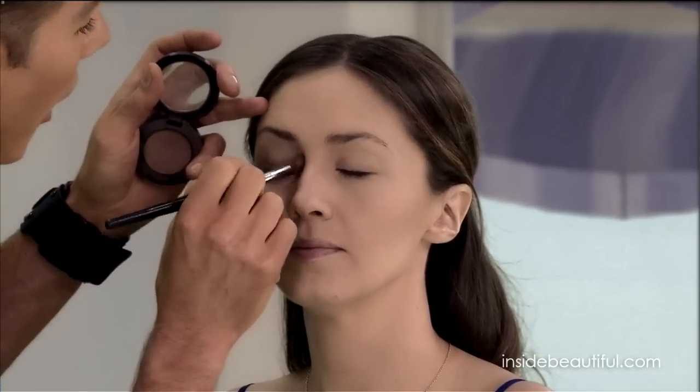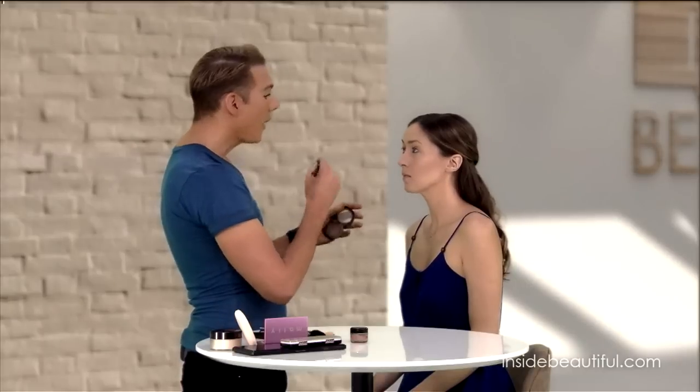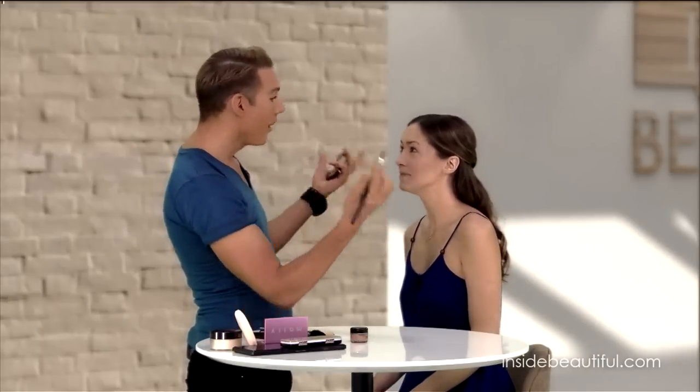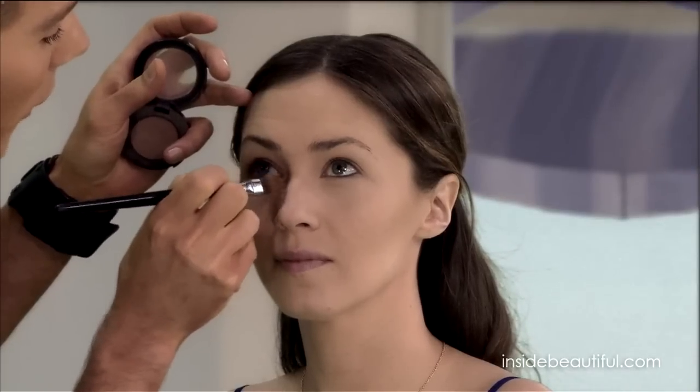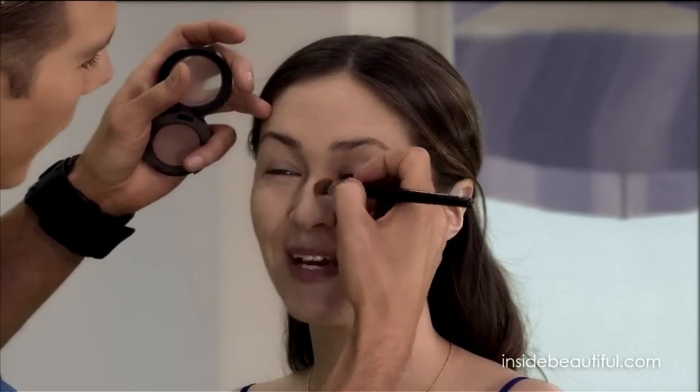Whenever you talk about contouring, you have to talk about highlighting, because contouring and highlighting together are magic. Highlighting magnifies contouring, and contouring magnifies the highlighting. I'm going to show you how to do that as well. But first, I have to make your forehead happy because you're complaining about having a round face — so let's make it happy.